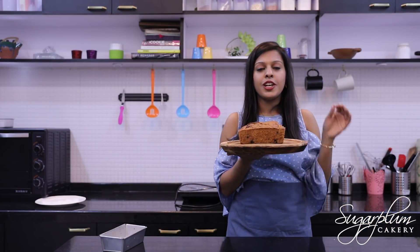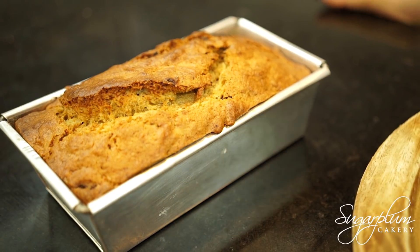Now we will demold it and our banana bread will be ready. Our eggless banana bread is ready — it looks beautiful and it tastes even better. Go and try this banana bread recipe today, and I will see you next time with another great eggless baking recipe.